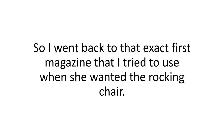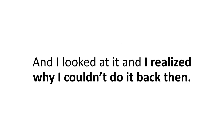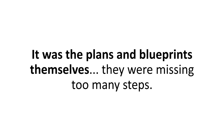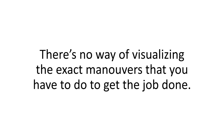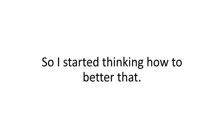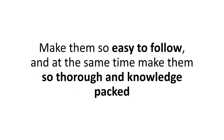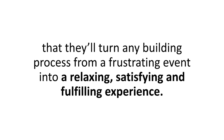So I went back to that exact first magazine I tried to use when she wanted the rocking chair. And I looked at it, and I realized why I couldn't do it back then. It wasn't the lack of woodworking experience that stopped me — it was the plans and blueprints themselves. They were missing too many steps. They don't show you how the techniques work. There's no way of visualizing the exact maneuvers you have to do to get the job done. And that's exactly why it wasn't my fault.